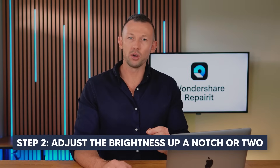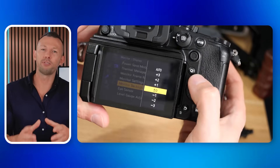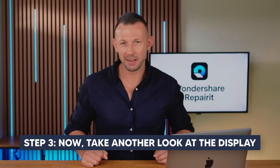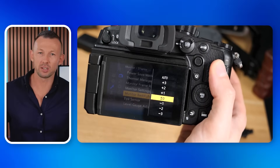Step two, adjust the brightness up a notch or two. This will help you confirm if the issue is actually with the display and not the photo itself. Step three, take another look at the display. If you can see the image now, you've solved it. If not, it might be an issue with your exposure settings, so let's get into that next.